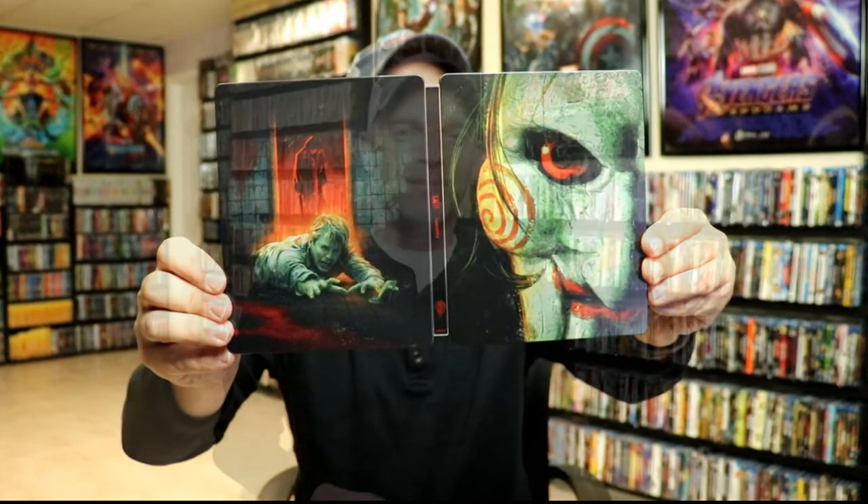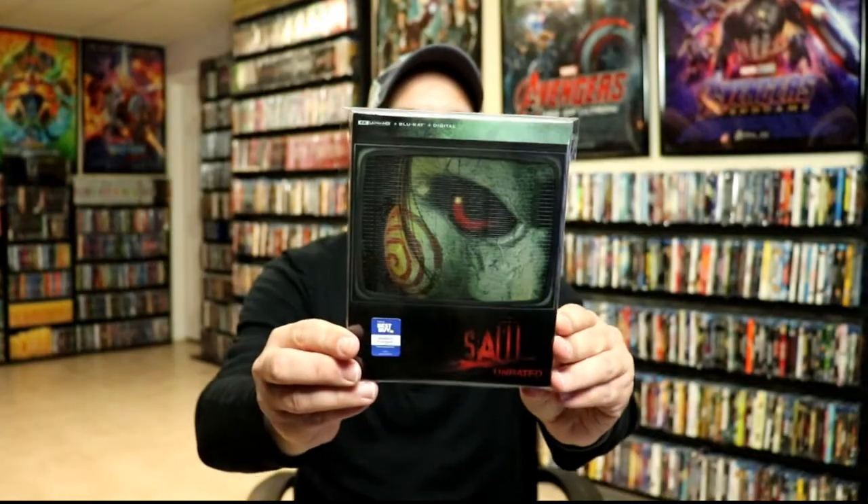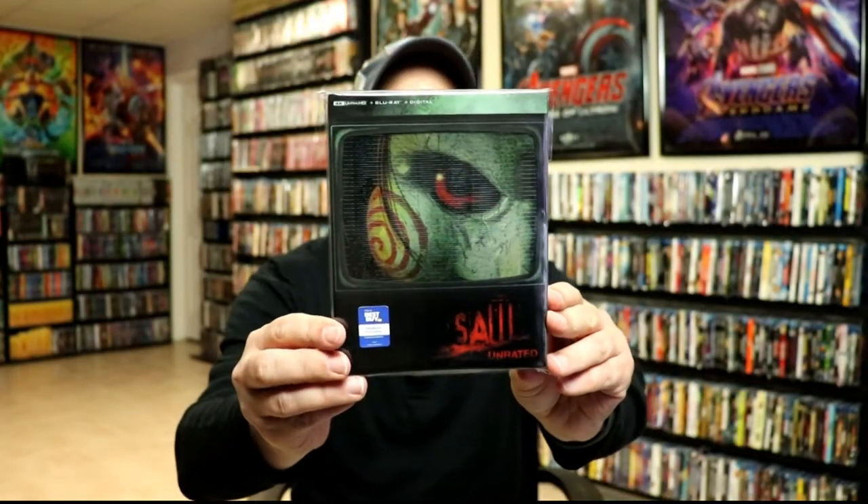I'm going ahead and placing this steelbook inside a protective bag. This bag will help keep the steelbook from getting scuffed up on the shelf against the other steelbooks. I do have an affiliate link below where I purchased these bags off Amazon if you're interested in checking that out.